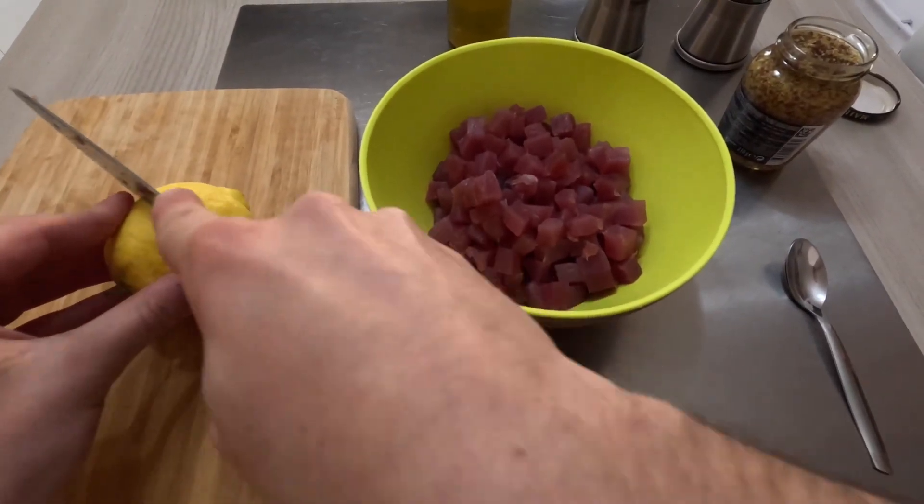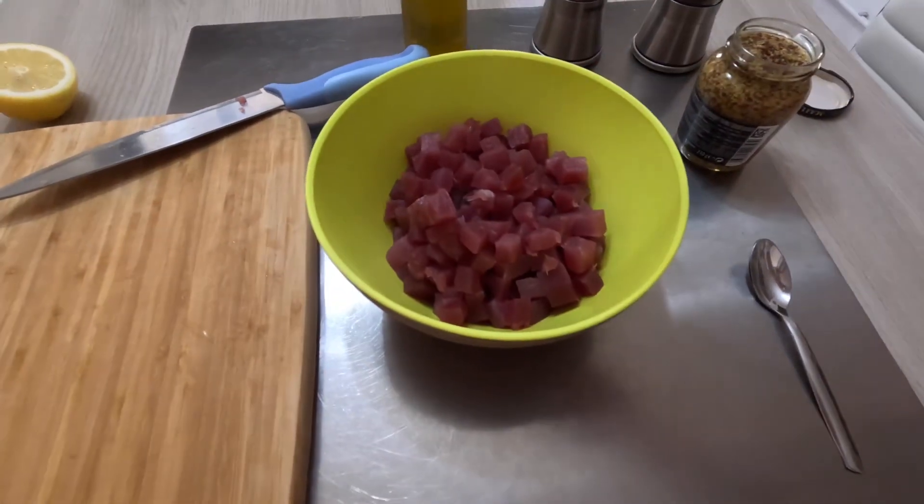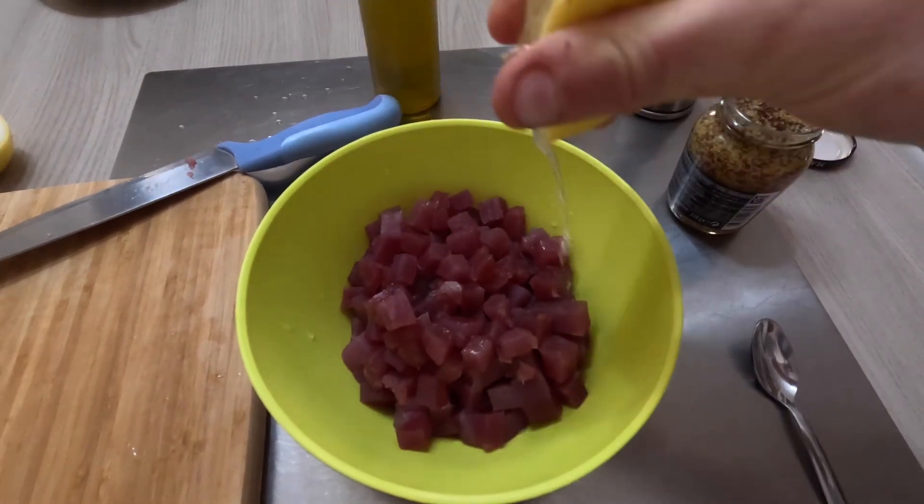After that, you can add lemon, oil, salt, pepper and mustard.